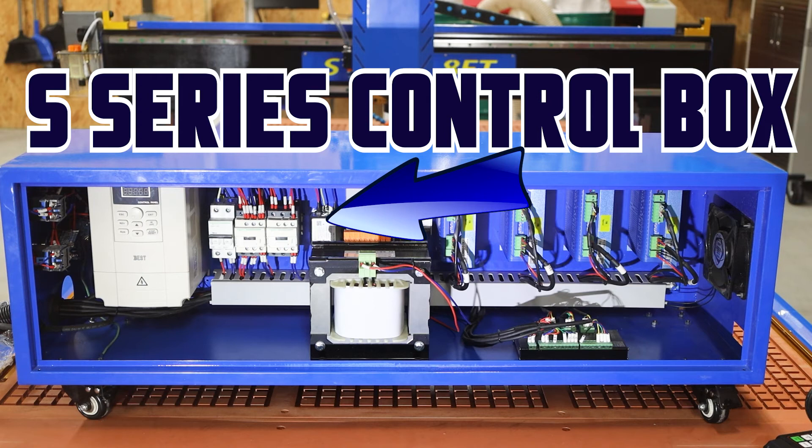The next item is going to be a small silver device. This is going to be a power filter for the AC power coming into your box. We want to try to clean up that power as much as we can before we send it through the system. This is an AC 220 power filter.